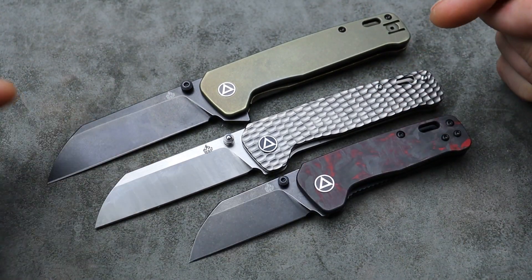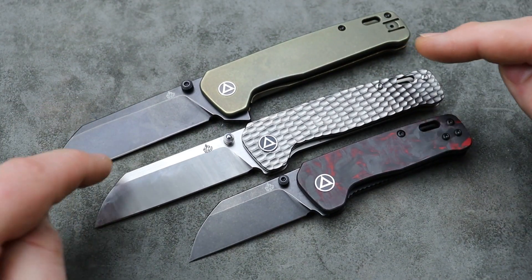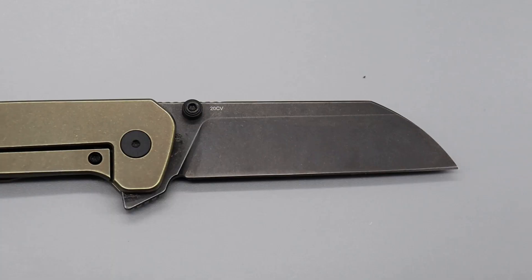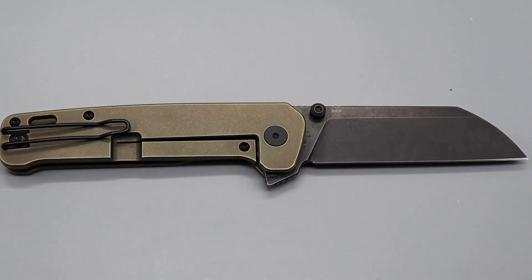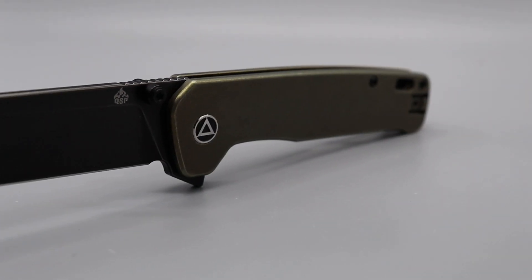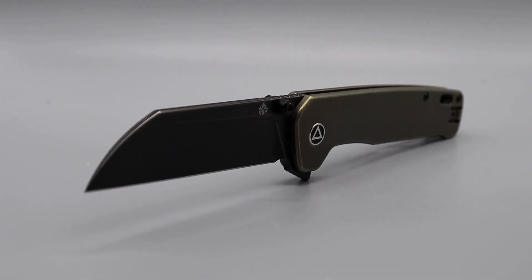I'm going to link it right down in the description. There's a bunch of different versions of this, by the way, of the Plus. But it does come in 20CV steel. I know some people were wishing they would have came up with a 154CM model because this is more of a premium version. But I got to say, I absolutely love it. This, to me, is the perfect Penguin.